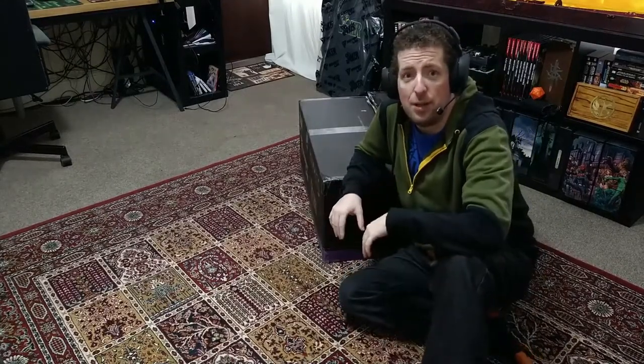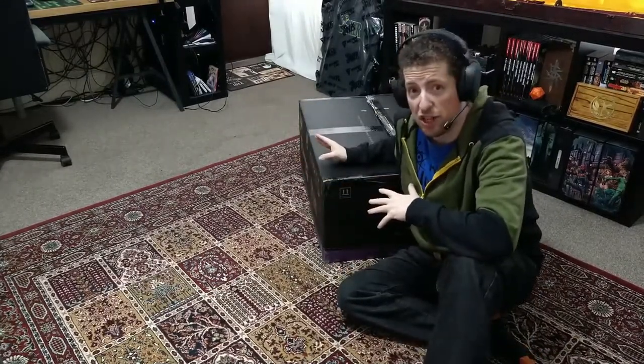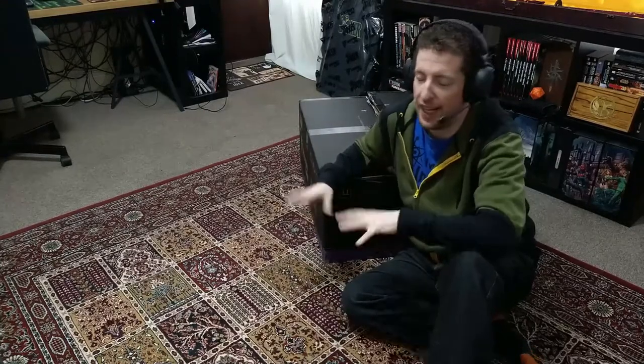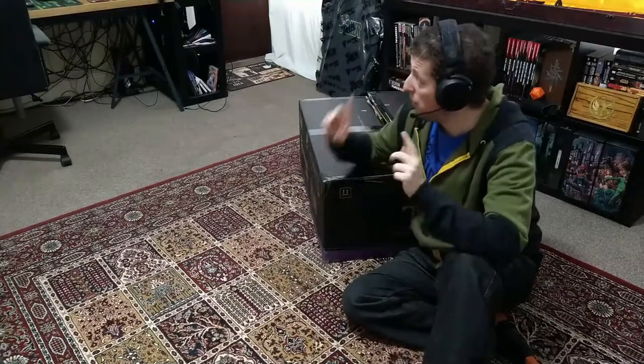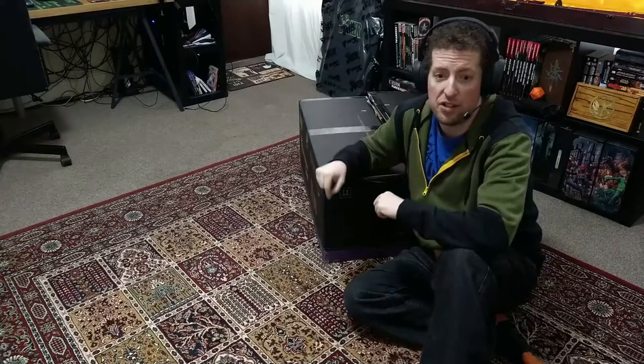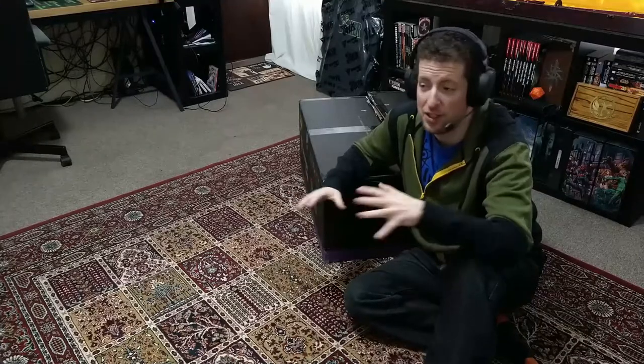So disclaimer, I already started unboxing this and then I realised, why not do an unboxing? To be fair there was more to it than that. Essentially, apparently one of the things you can do with these chairs is get three years extra warranty by posting to social media, and that's kind of what triggered my idea.